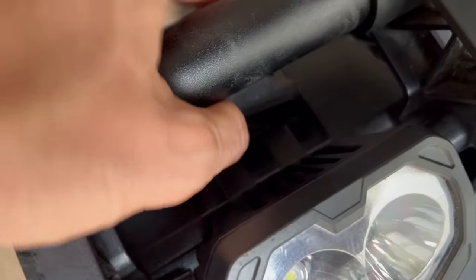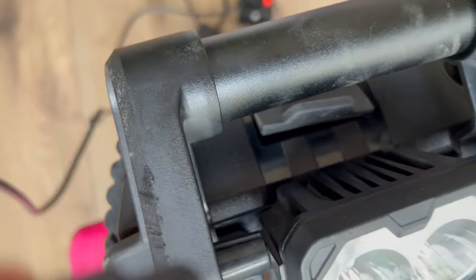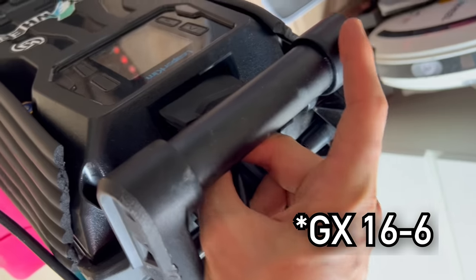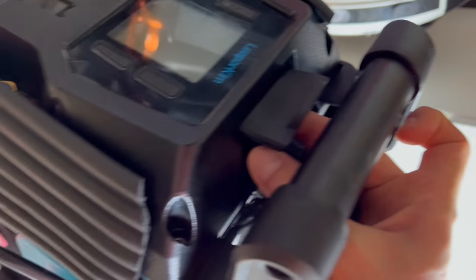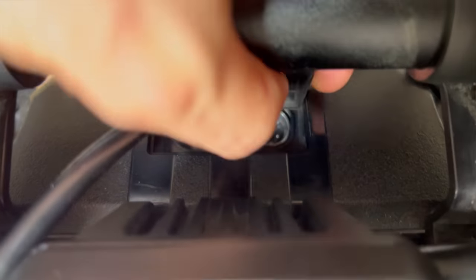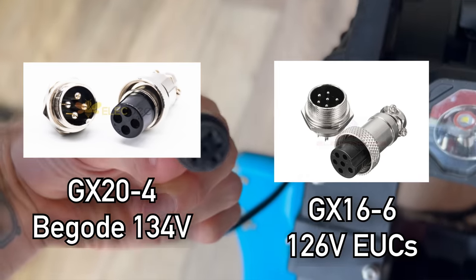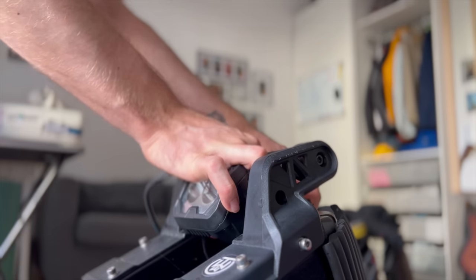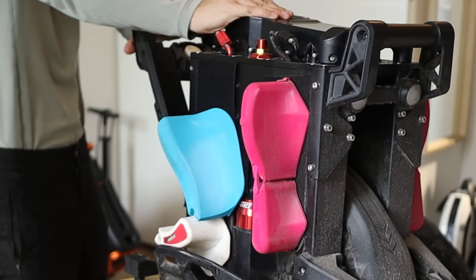I definitely do not like the charge port placement and flap on the Veteran Patton. This might change with further batches — this is like the first edition demo unit. I'm not a fan of those GX16-5 ports as those pins are a bit easy to bend, especially if you just turn the connector around trying to fit it in. Bigode chose a way better connector with the GX20-4 for their 134-volt wheels. Putting the Veteran Patton on charge is a two-handed job and you need to carefully align the connector to fit it in smoothly.